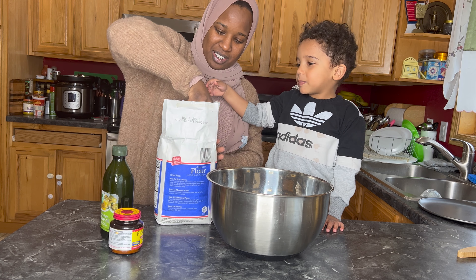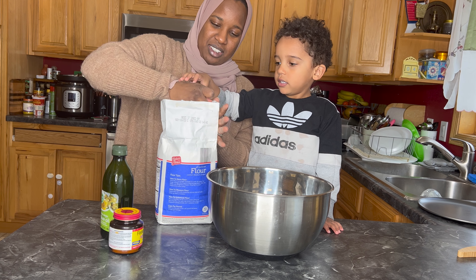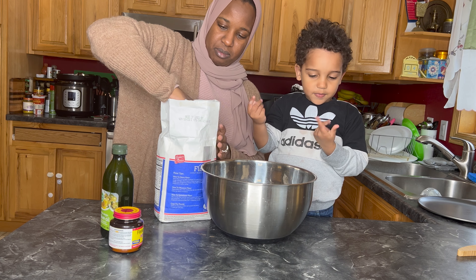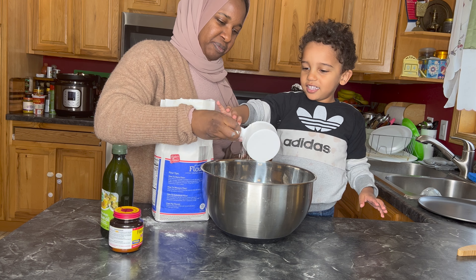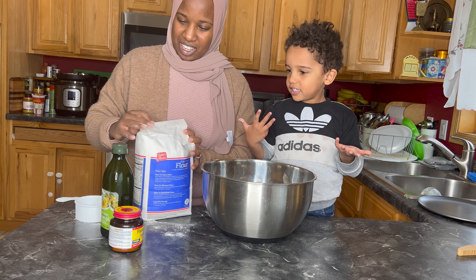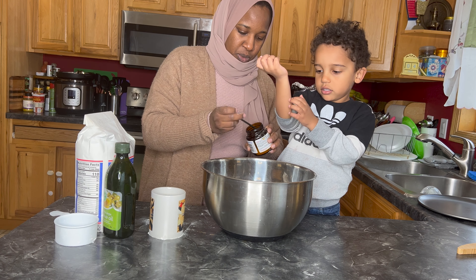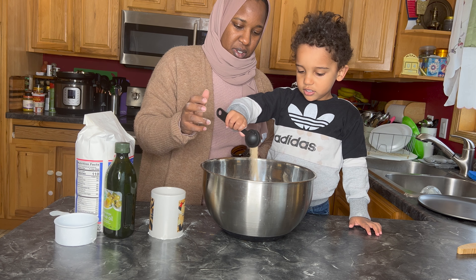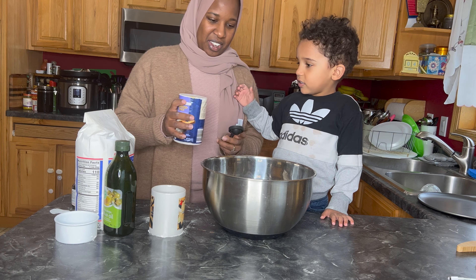Okay, two scoops of flour. And then the next thing we're going to do is take some yeast — one giant scoop. One giant scoop. Thank you, Adam.